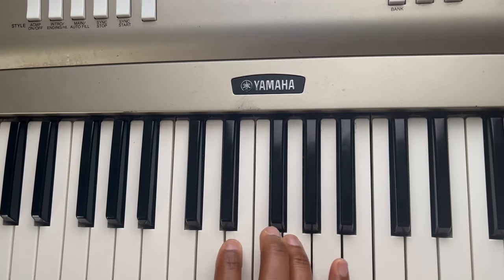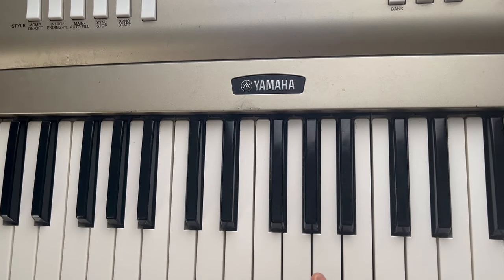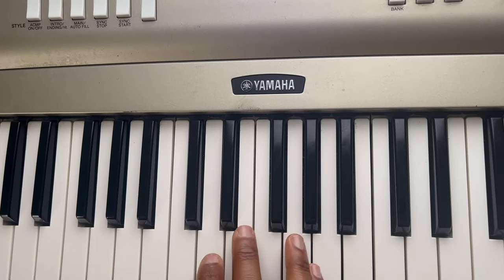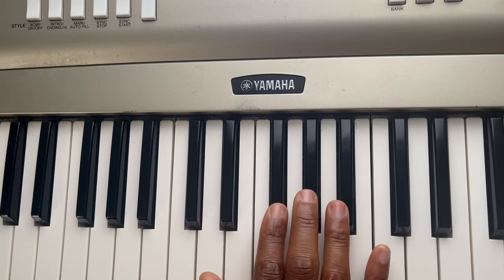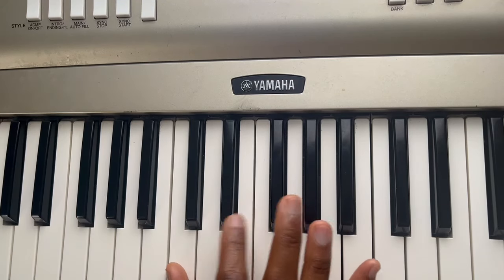The best way to learn and master that chord is to teach someone else the same technique. Just tell them: go to the left of these two black notes — you see it's like sets of two and sets of three — go to the left, hit that C, start with your thumb, and hit every other note.